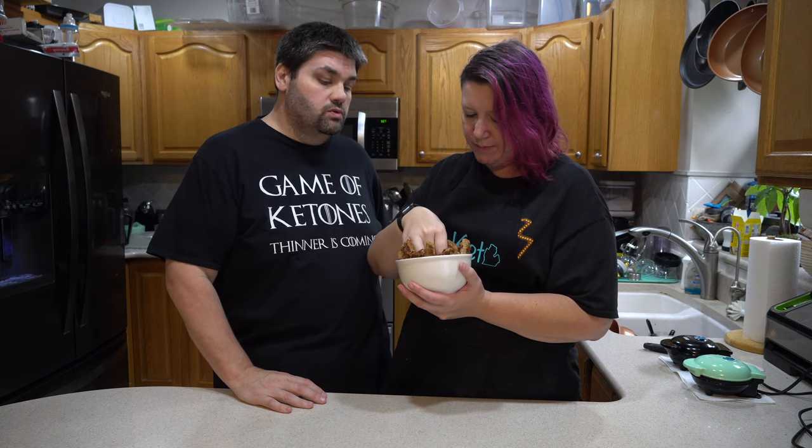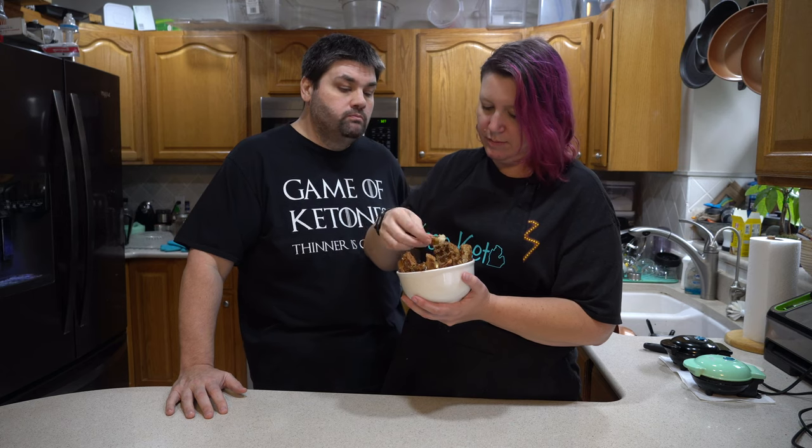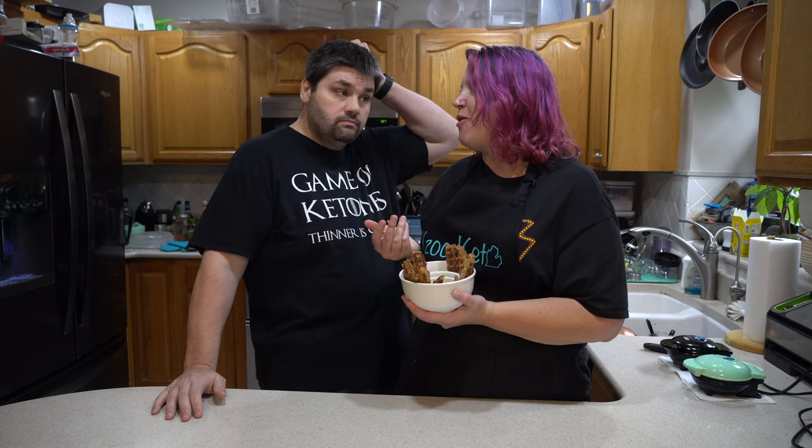Alright, my favorite part — taste testing time. Without the cream first. It's got the crispy, crunchy outside because of the cinnamon and sugar, and then it's got kind of the chewy inside. Then you add the cream and it's like out of this world. It just makes it so much sweeter — it's really, in my opinion, a really nice decadent treat.